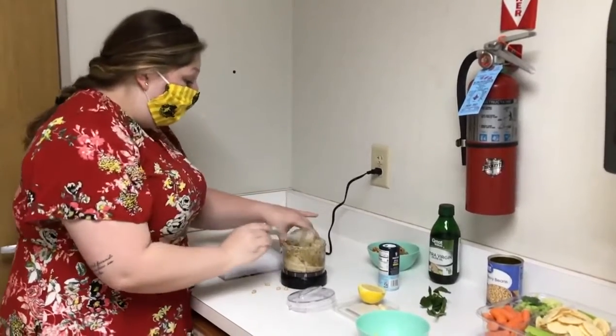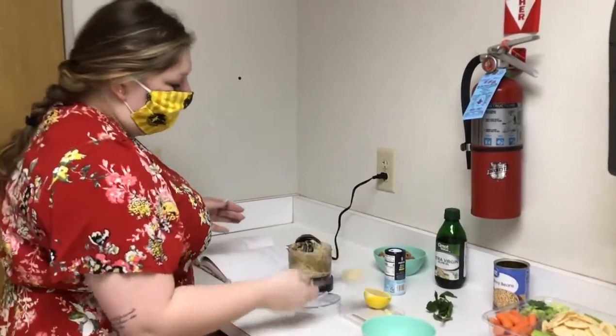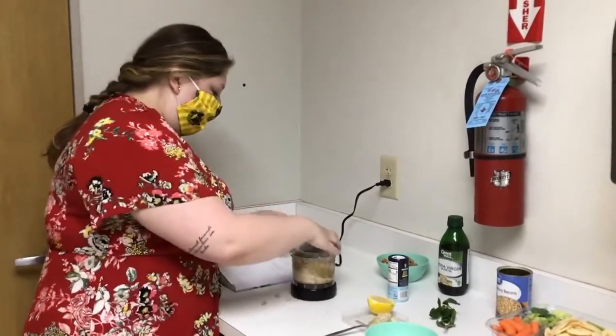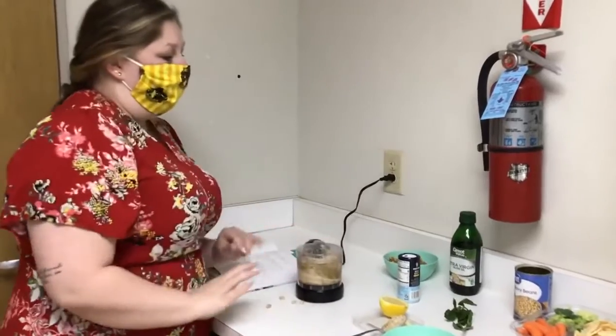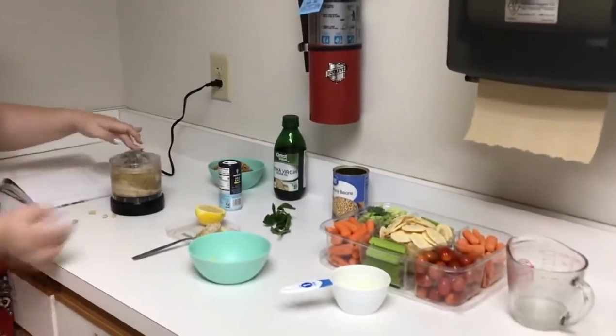Apparently this is vegan as well, so for anybody who's vegan this is a good alternative to some of the other things that you'll see, like ranch or something. I bought a vegetable tray for it to go with. So I'm going to process this a little bit more.